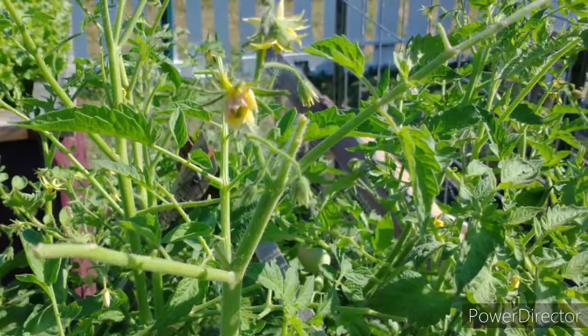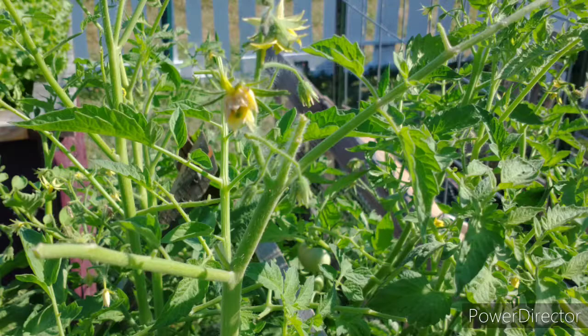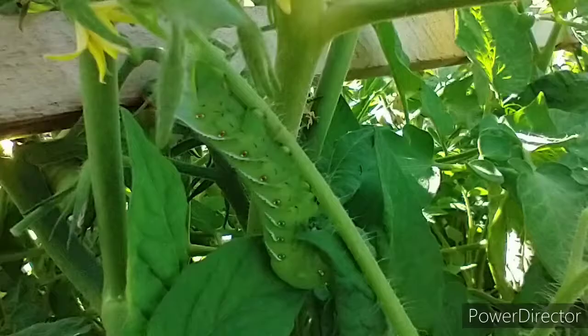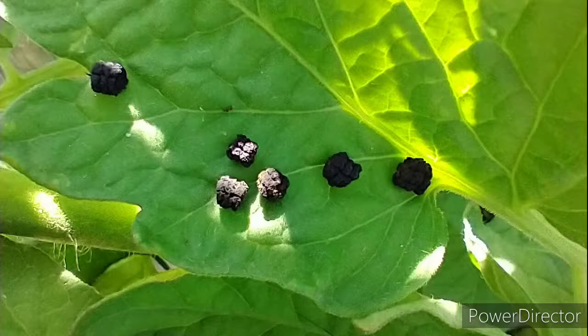Hornworms are really good at camouflage, so how do you locate them on your plants? Most gardeners will notice their plants have been decimated by seeing a lot of the young leaves chewed off with only the stalk remaining. Hornworms like to go after young leaves, and they will feed in the early morning or early evening when there are fewer predators about. In the middle of the day, they hide in the plant and are more difficult to find. Going out early in the morning is generally the best time to find them. You can also look for their droppings, which fall down onto the leaves below and give you an indication of where the hornworm may be located on your plant.